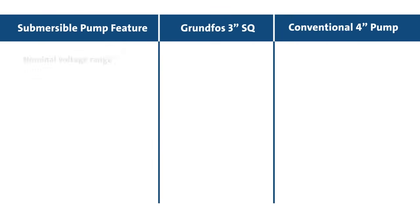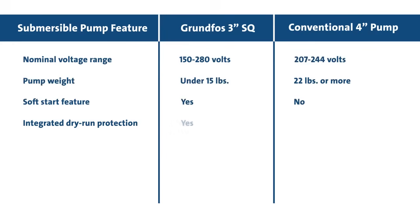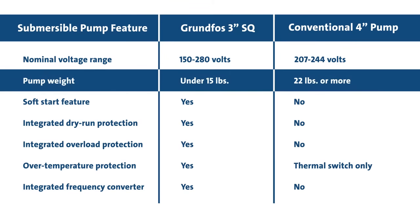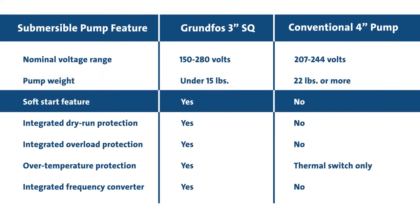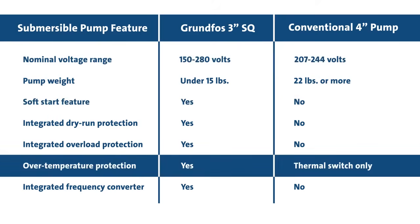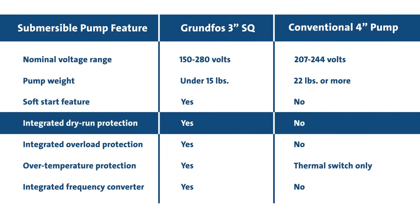Overall, the 3-inch SQ pump offers many benefits over a conventional 4-inch submersible pump to both installers and homeowners. These include a 2.9-inch diameter, durable design weighing less than 15 pounds, soft start feature, wide voltage range, built-in motor protection, and built-in dry run protection.